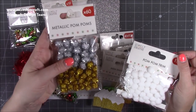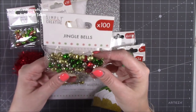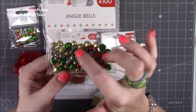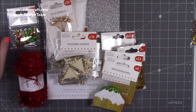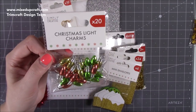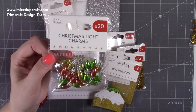Then we've got some little jingle bells — a variety of colors and sizes: larger gold, smaller gold, green, silver, and red. They're lovely to have as little dangles on gift bags. Then we've got these — I really like the shape of these; they're similar to ones I had before from another brand. I've already got one project done and these will complete it.